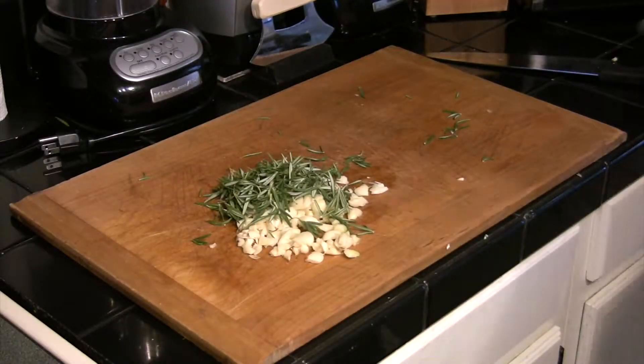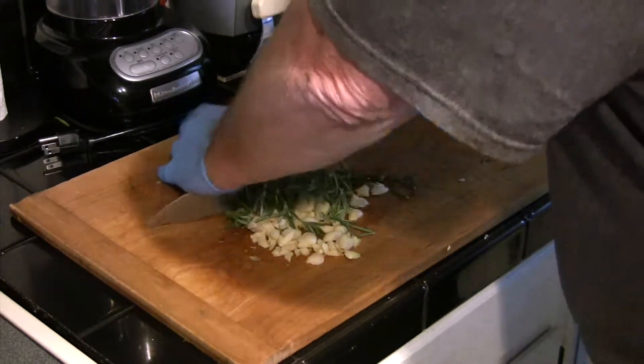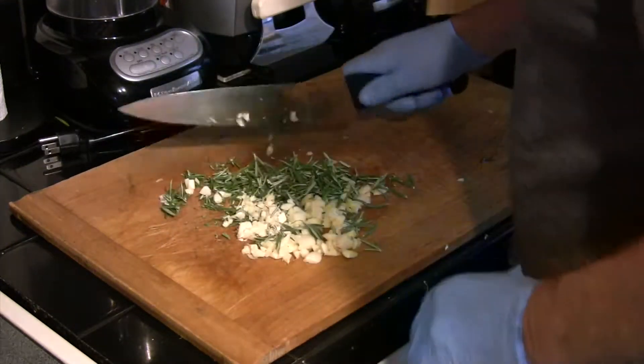We're going to go ahead and rough chop those needles and the garlic together. The idea here is to get all of the essential oils out of those so that we can impart them into the olive oil and into the meat.